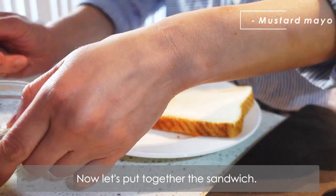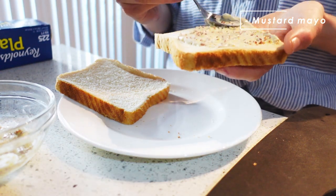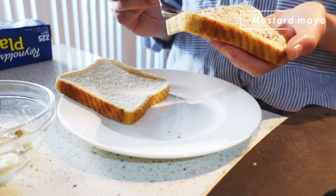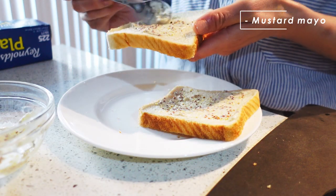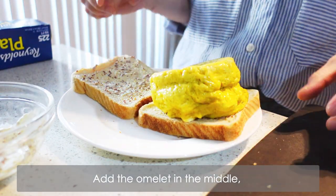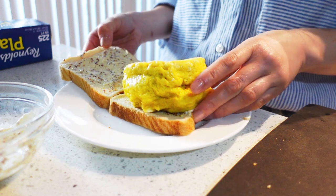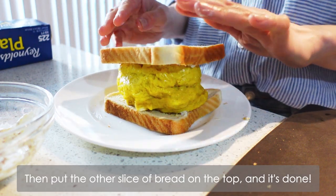Now let's put the sandwich together. Spread the sauce on both slices of bread, add the omelette in the middle, then put the other slice of bread on top, and it's done.